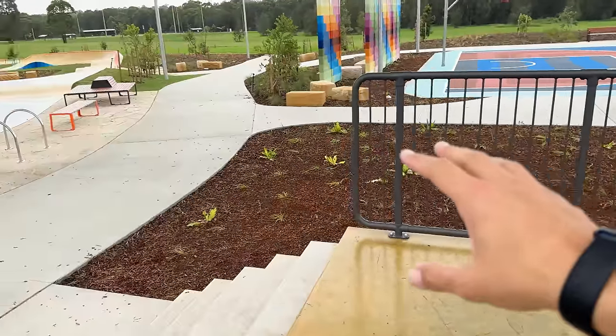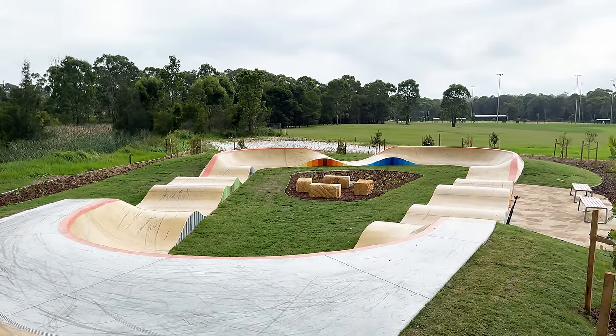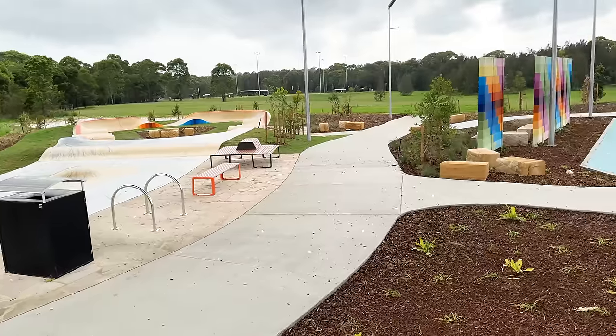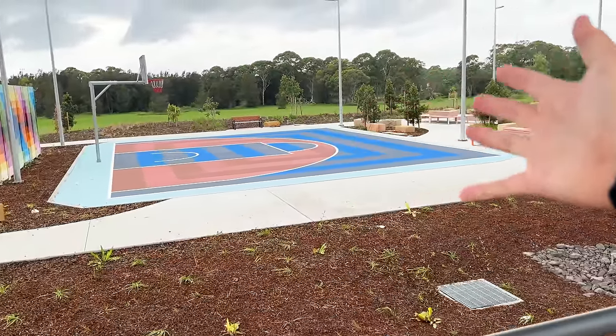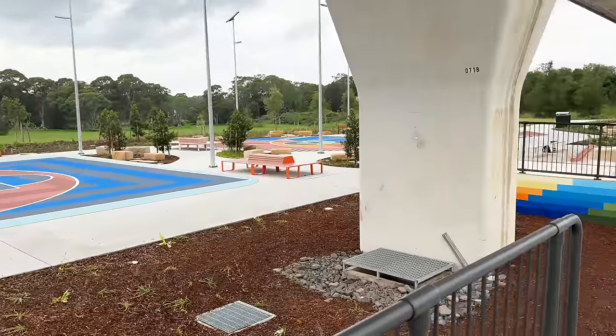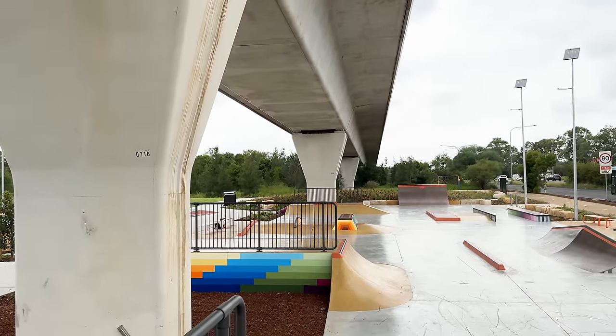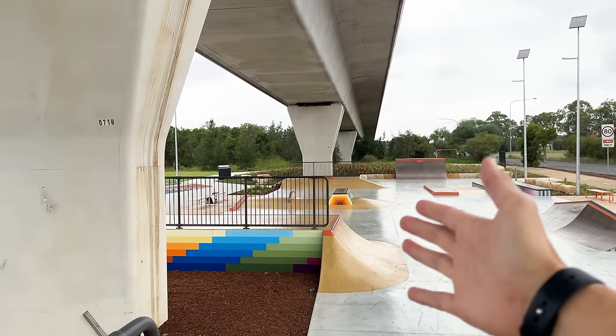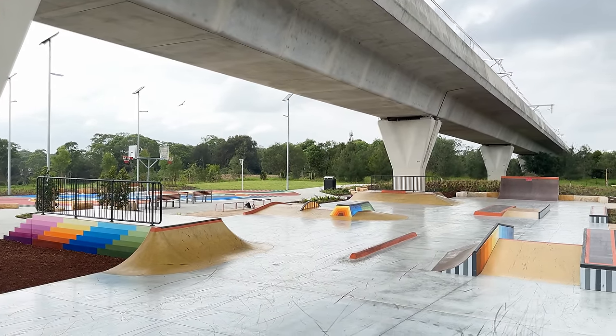At the back of the grounds here, they've added a pump track as well, which looks really fun. There are some humps, a cool little quarter wave, and then that leads into the pump track over there. You've also got your typical basketball court section and seated area around here. This park spans a pretty wide area and it's so sick to be under the bridge. If it's too hot you can skate in the shade, or if it's raining a bit you can skate the undercover section. So that is the whole skate park.